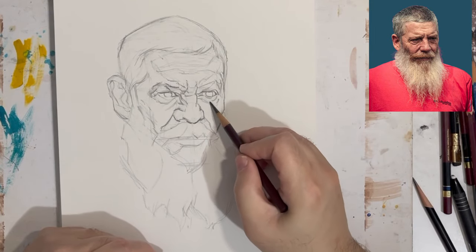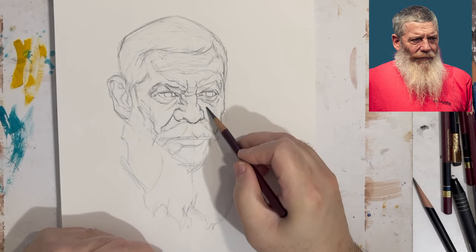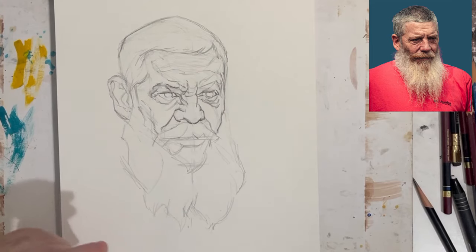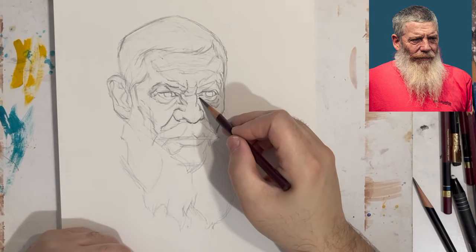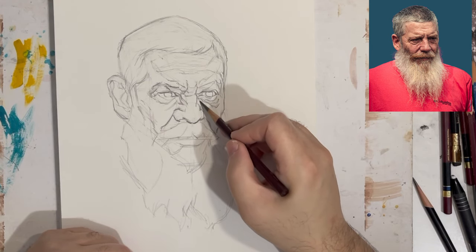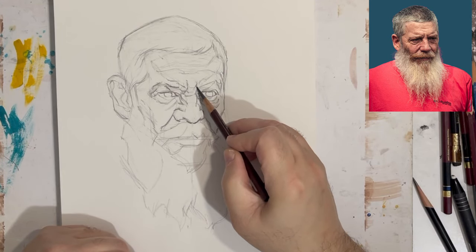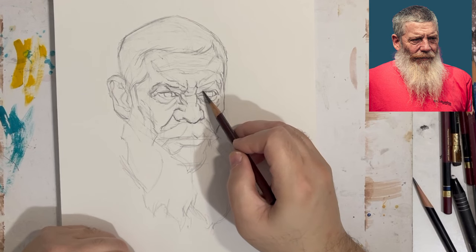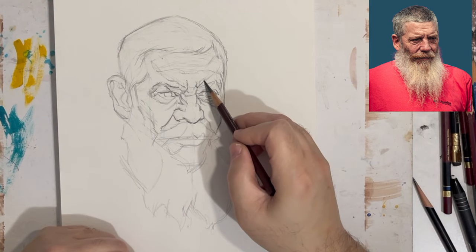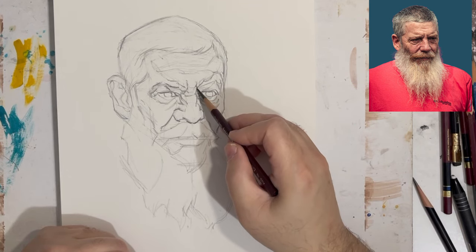Most of what I learned was by observation. I had art books and observed the paintings, drawings, and illustrations in them, but they weren't how-to books. It was a matter of just observing and looking and learning from the artists I admired.